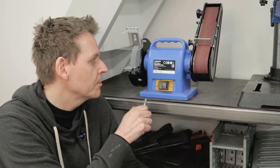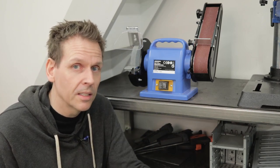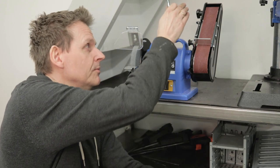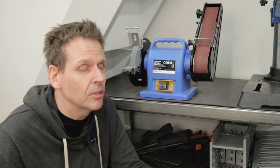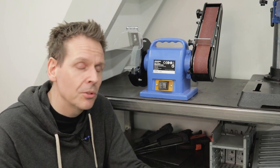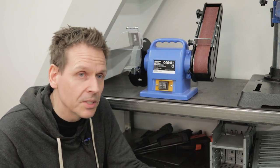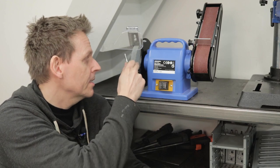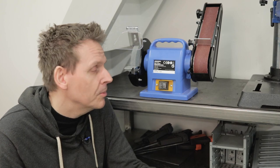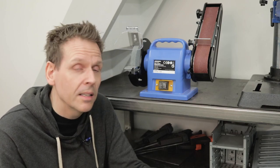The motor is not the most powerful, so you just need to spend the time — not too much pressure — and eventually you will get the result. It's very hard to adjust the belt the first time you try it, you will struggle a bit. So if you are a heavy user and you change the grits on the paper all the time and you have heavier material, maybe you want something more powerful and bigger. But for me, doing this as a hobby, it's just a fantastic tool. Highly recommended.